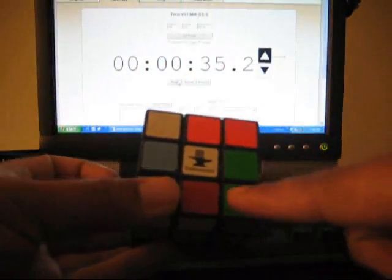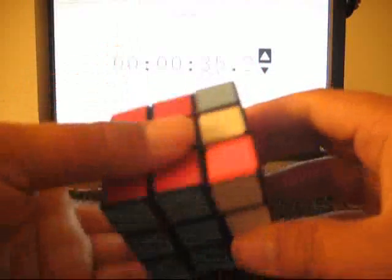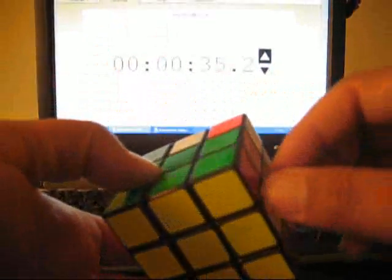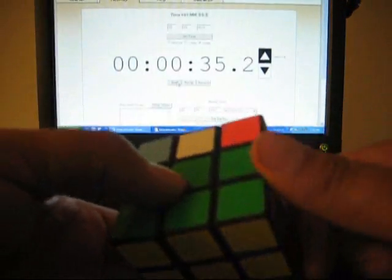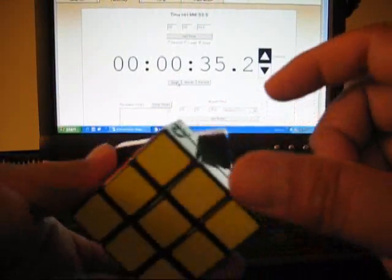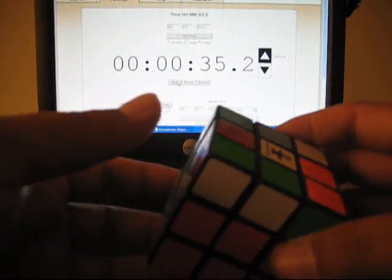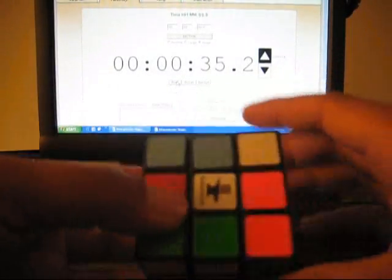So that's called F2L — the first two layers. The next point is to get the top all white. Basically you can look at the cube and the first two layers are done. When you're doing these patterns, you do a pattern and the cube will remain the same. When you do another pattern, it doesn't touch the rest of the cube and only touches the two pieces that you want it to. That's how you do the cube without messing it up if you're just starting out.